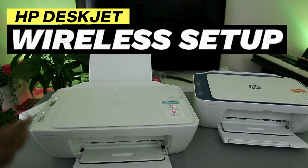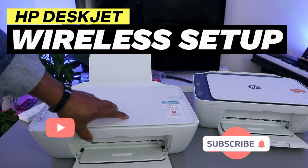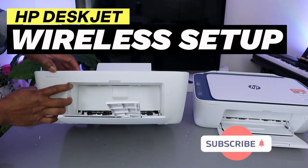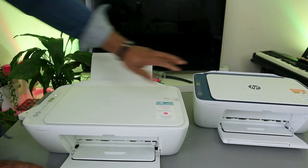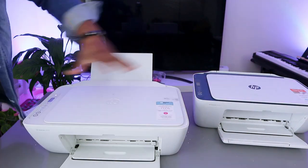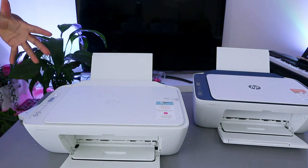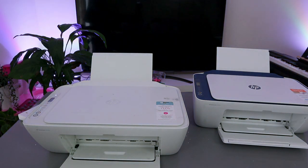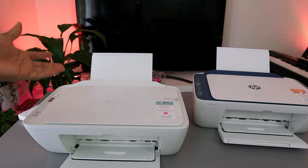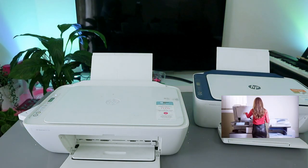Hey guys, welcome to the channel. This printer is the HP DeskJet 2710e and this one is the HP DeskJet 2721e. These two printers are pretty much the same thing — both are wireless, multi-functional printers. You can copy, scan, and print from these printers.